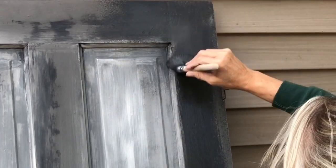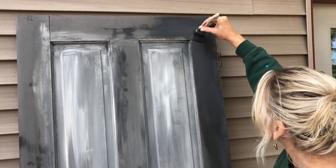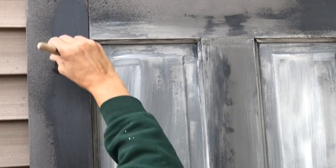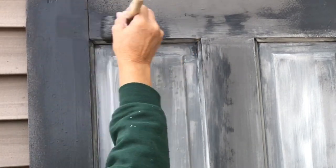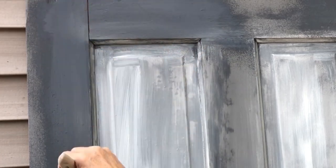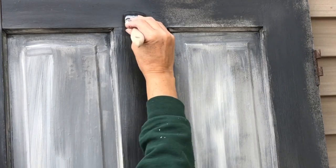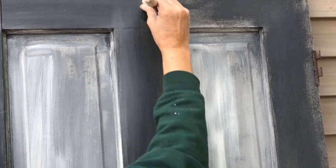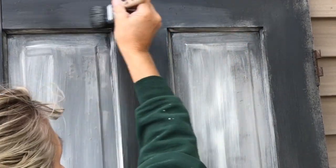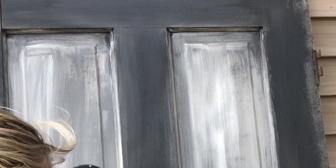I want to smooth that edge out — there, much better. In the middle there, we're just going to take what's there, activate it, reactivate it with the water, and smooth it out. The DIY paint lets you reactivate it with water, so it works really well to smooth those areas out.